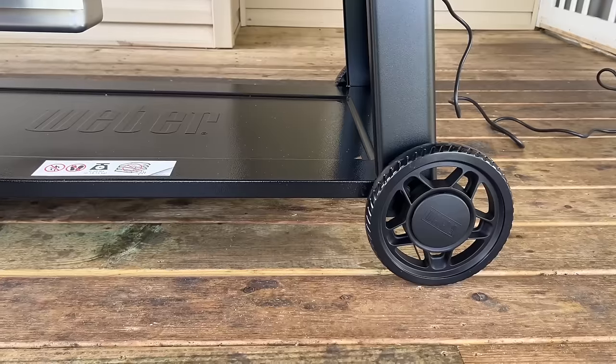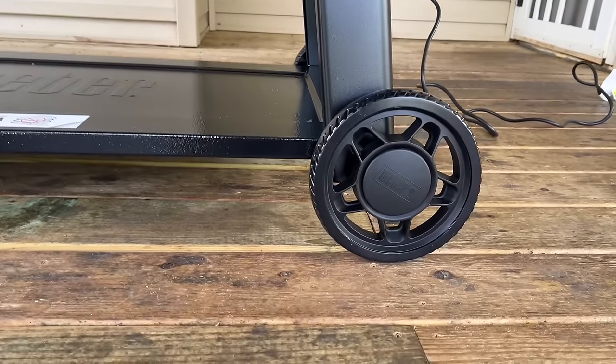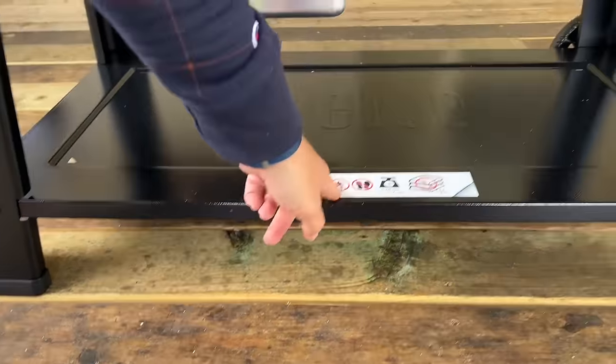We're looking at features, starting from the bottom and working our way up. You can see it only has two wheels — at least they are a little bigger, which is nice. Got the bottom shelf. The bottom shelf says don't overweight it — it's rated up to 240 pounds.